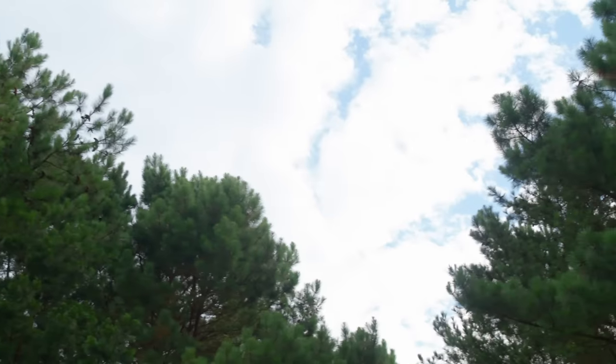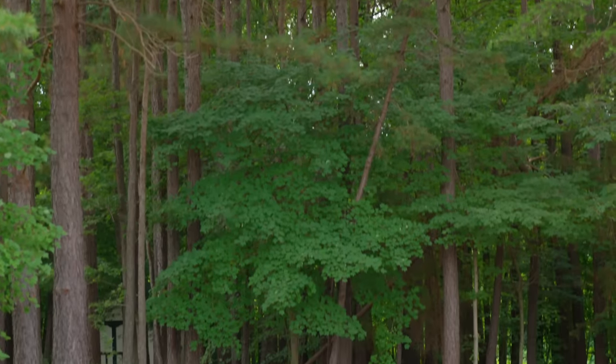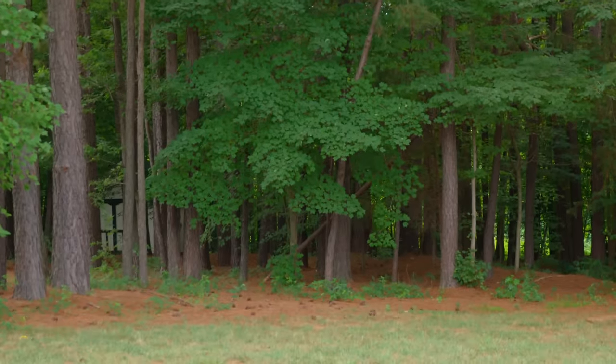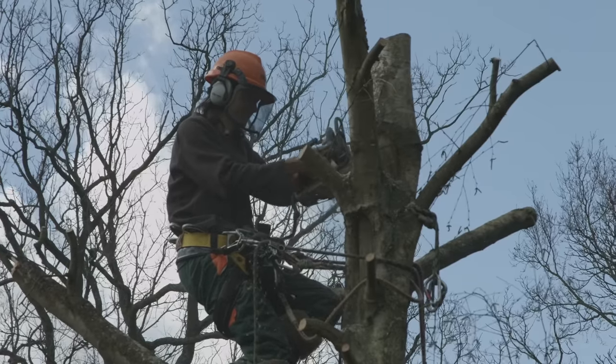Survey your property regularly. If you see heavy branches or large trees that appear to be dead, overgrown, leaning against another tree, structure, or power lines, you should call in a professional arborist or tree specialist to remove these. The same holds true after a storm. If you see large trees damaged, bent, or broken, know that the weight and tension caused by trees in this situation is best handled by a professional with the right equipment and experience.